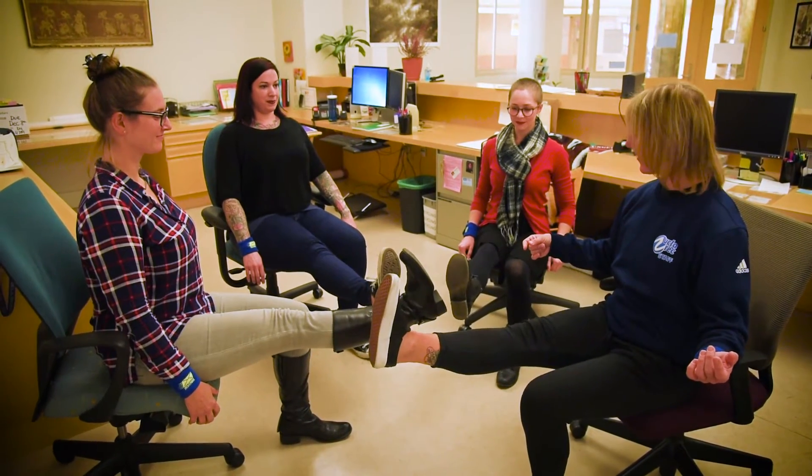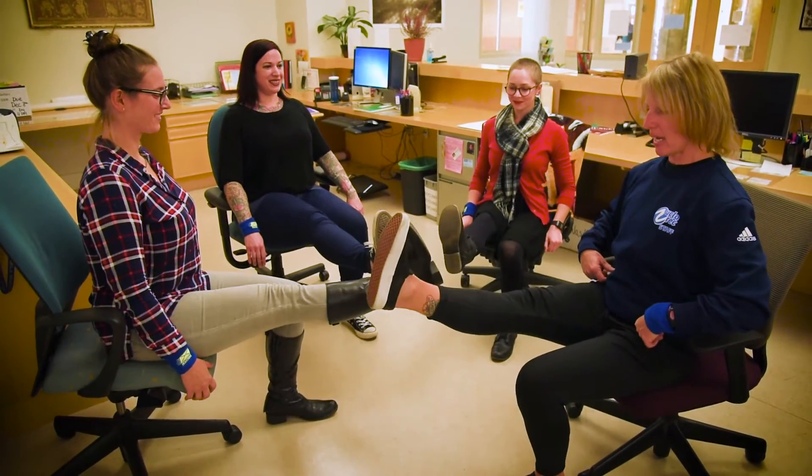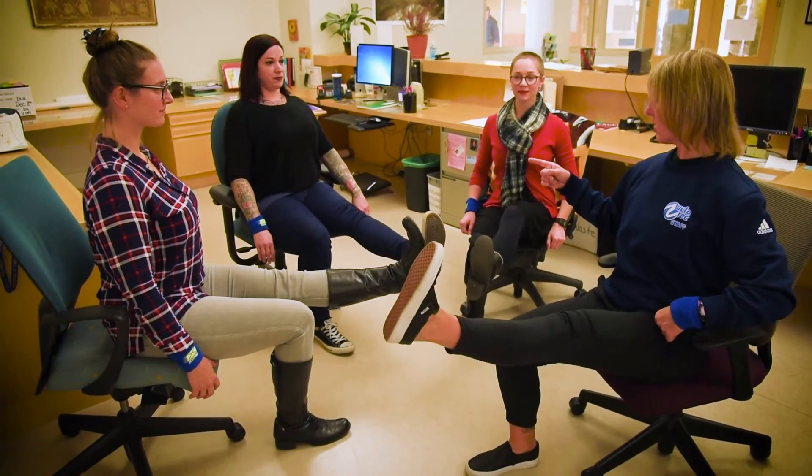Now we're gonna add an extension to that. Right leg comes up, right leg extends — so good — and back in and down. Left leg up, extend — feel that — and back down. Let's go one more on both legs, because this is not easy. Try to keep your leg high, don't forget about that posture.